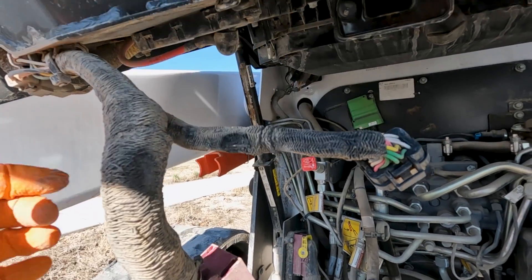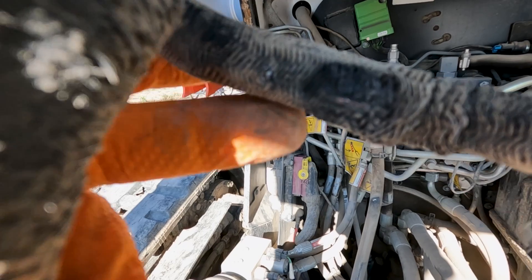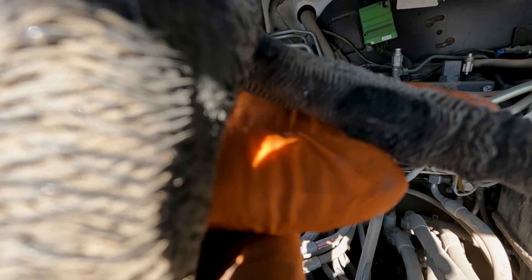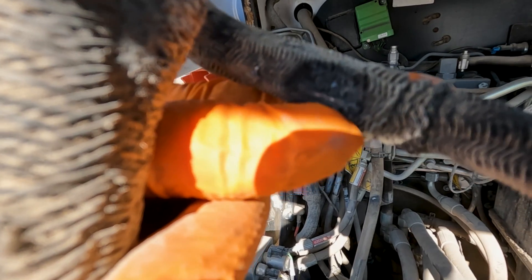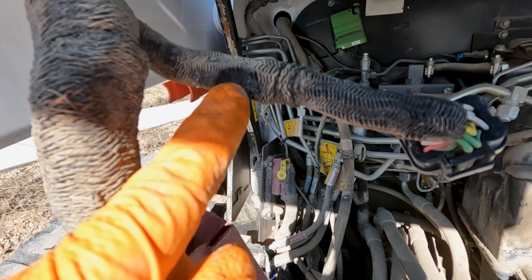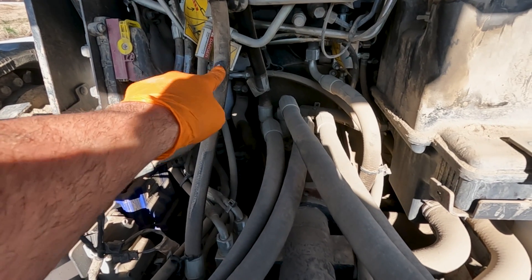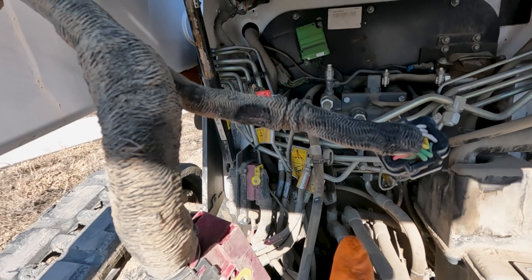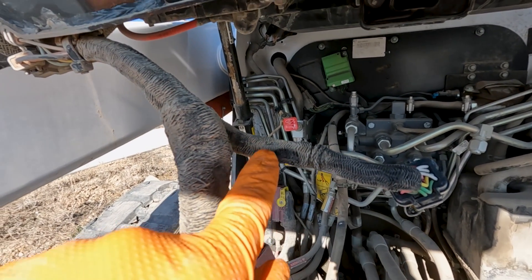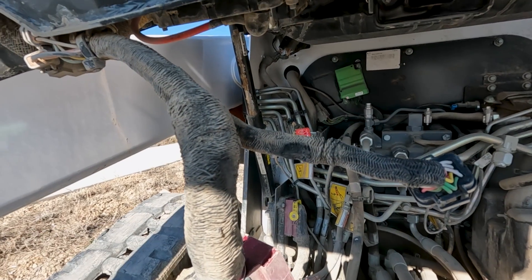I've got it unplugged so that now we can work on this, and you can see better this rubbed spot. So right there is where it rubbed through, and it's a black wire — I know it's hard to see, but there is copper showing there. So it rubbed through the insulation of the wire, and what happens is that grounded on that metal inside the hydraulic hose. So it was a ground fault issue. So what we're going to have to do is take a razor blade and cut out this insulation of this wire cover and go ahead and get in there and repair that wire.